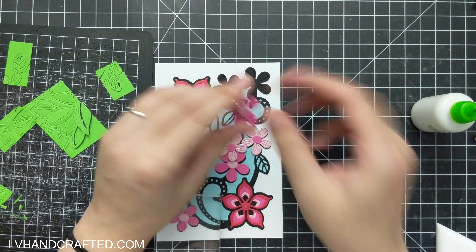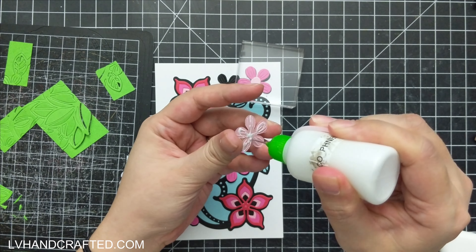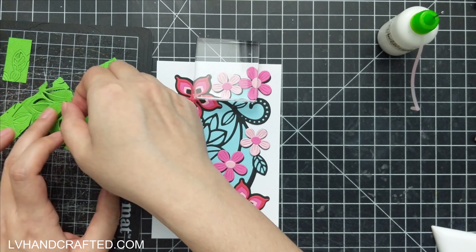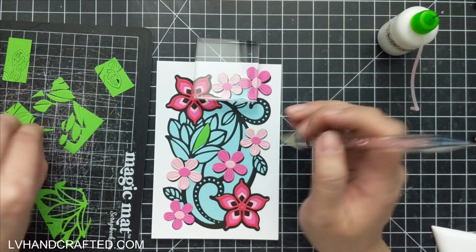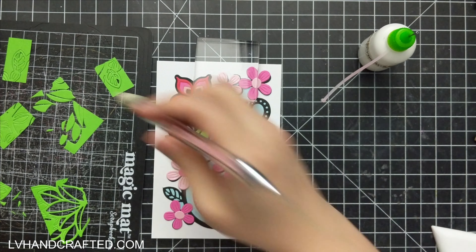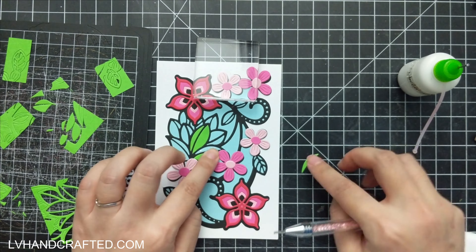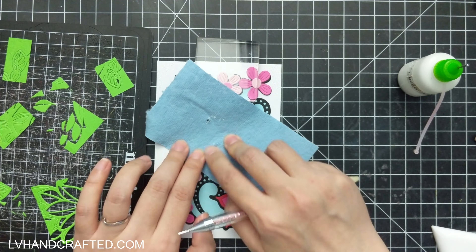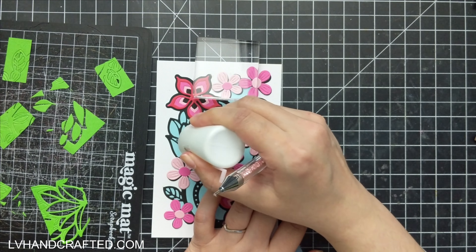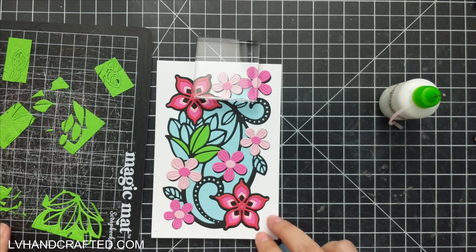The card I made in my flip video using the large die of the month might have been my favorite card out of the five that I made for that video. Here I'm also adding the second floral set of dies, so you get two sizes of flowers and their centers as well. I kind of like offsetting them a little bit so that some of the black from the entire frame is showing as if it was a little bit of a shadow.